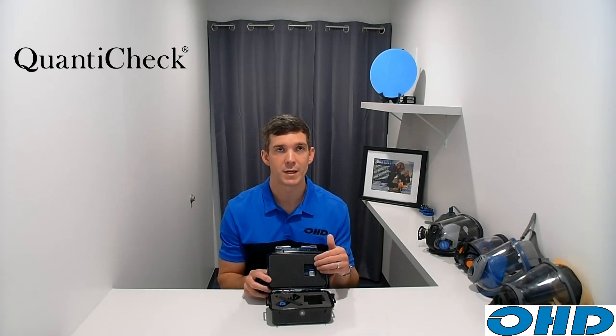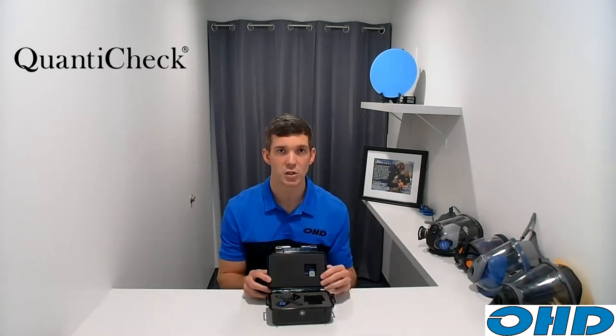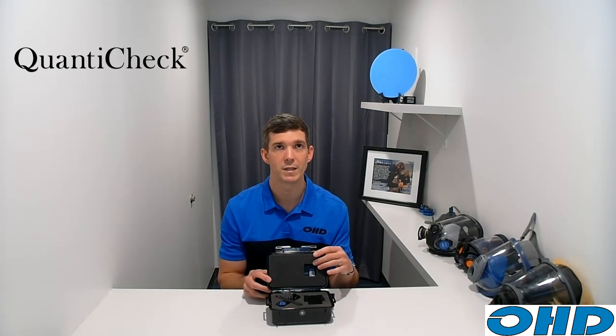Before getting into testing, let's talk about what comes in the case. When the QuantaCheck arrives, you'll notice there's no paper user manual inside — all documentation is through a QR code or our website in the top part of the lid. Scan the code and it takes you straight to the user guide, where you can download the full user manual or access a quick start guide translated into any language through Google.